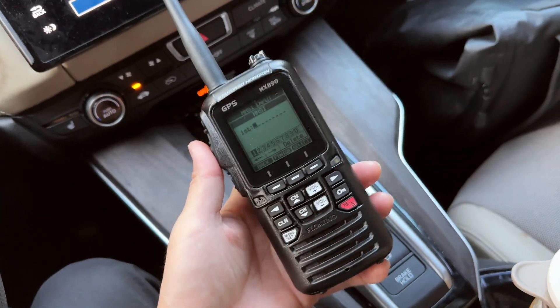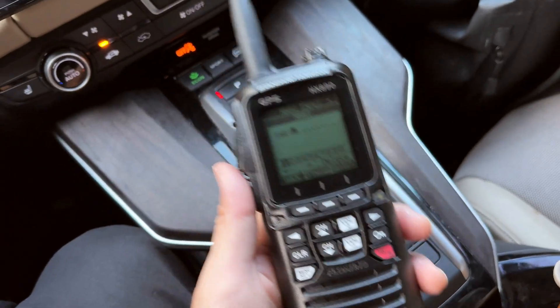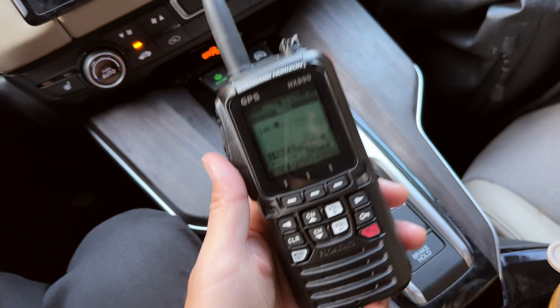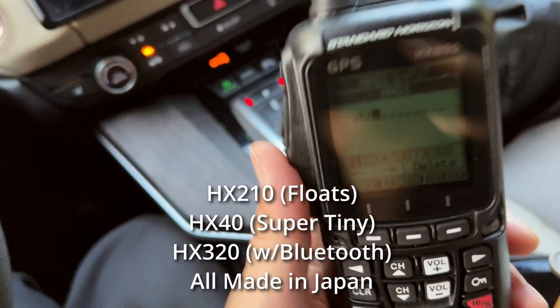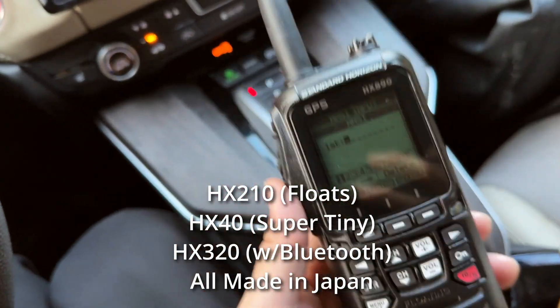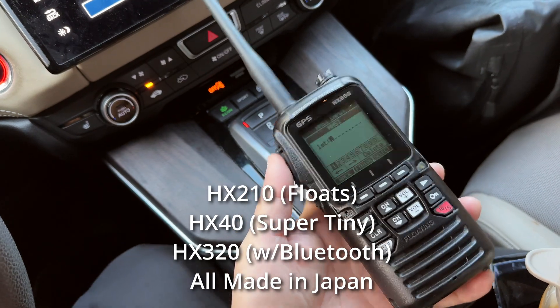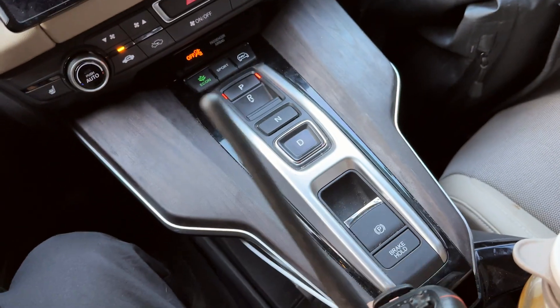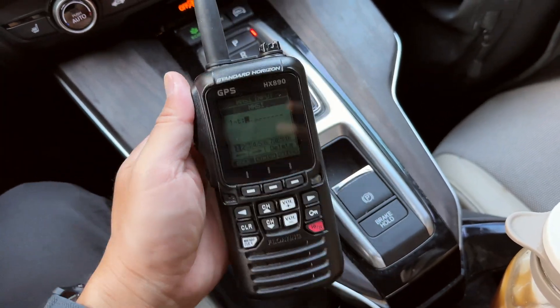I'll post an Amazon link so you can buy it if you want. Standard Horizon also makes other budget-friendly radios: the HX210, the HX40, and the HX320. Those are budget-oriented models that are slightly cheaper, don't have GPS, but are also high-quality, made-in-Japan radios.